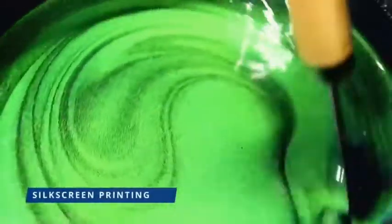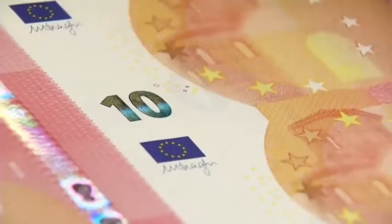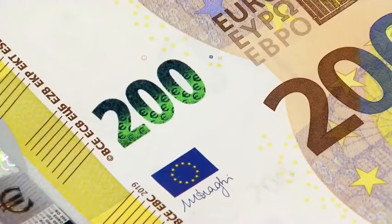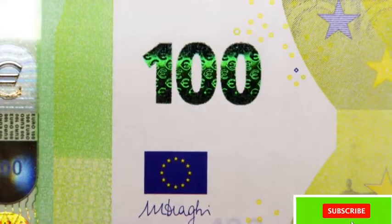Then comes the silkscreen printing, when the emerald number is applied to the front of the banknotes. The shiny ink contains special high-tech pigments which allow the number to change colour from emerald green to deep blue when the banknote is tilted. The number also displays an effect of light that moves up and down.